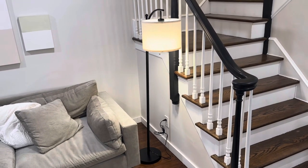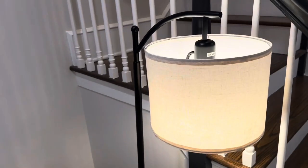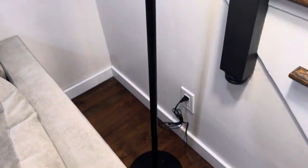I'm Joe and we're taking a look at the floor lamp. I'm really impressed with the quality and style of this lamp. It's really modern and simple and builds easy.